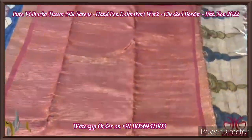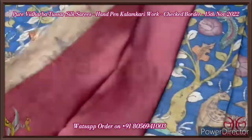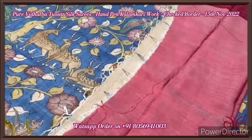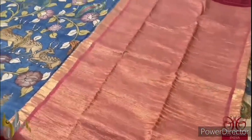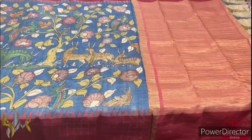Both borders have a checked pattern on a maroon base and also a temple design border. The pallu is zari woven fully on the maroon base colour with simple hand-painting at the edge. We also have tassels already made, and this is the blouse piece with borders in the maroon base colour. Excellent saree — a very beautiful and bright combination, and it comes with authentic silk.